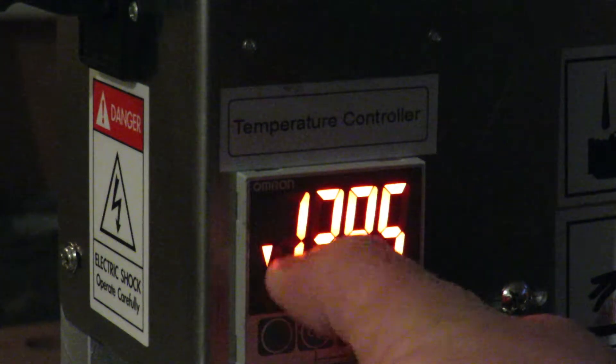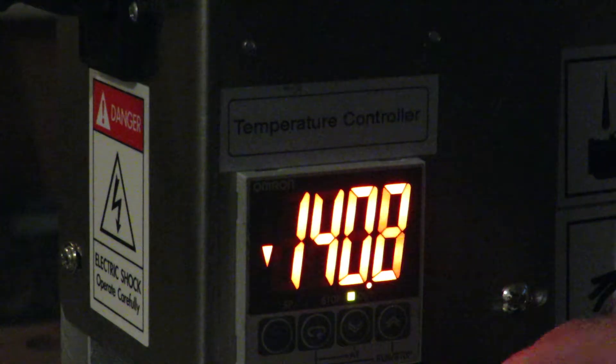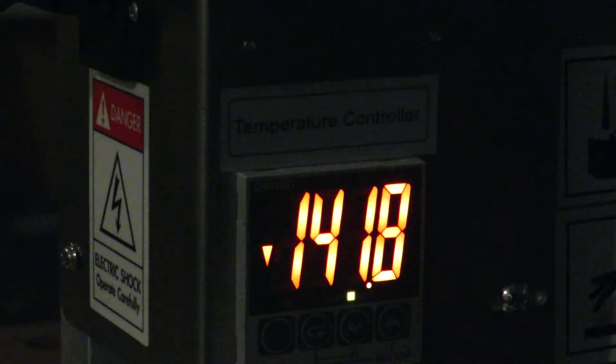This here shows the temperature is still far below the setting point. Now I turn off the power button.